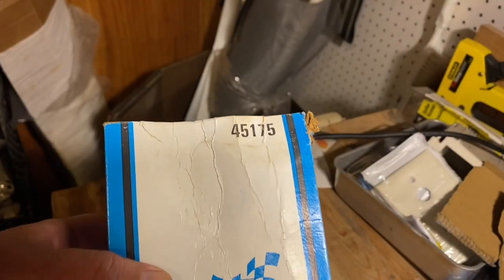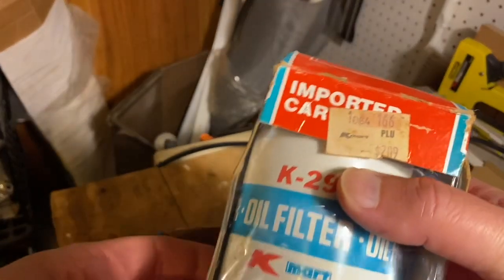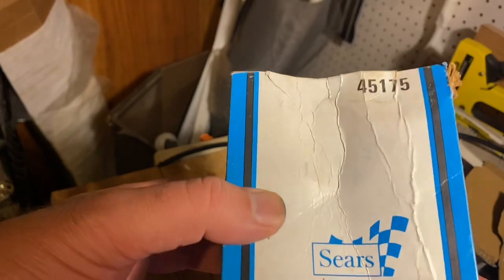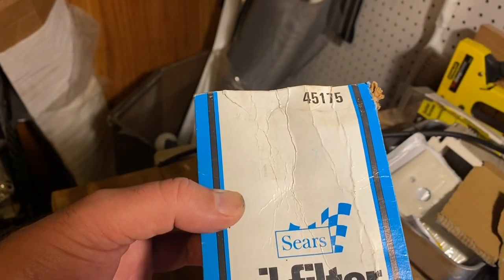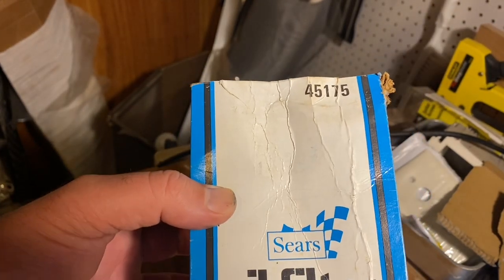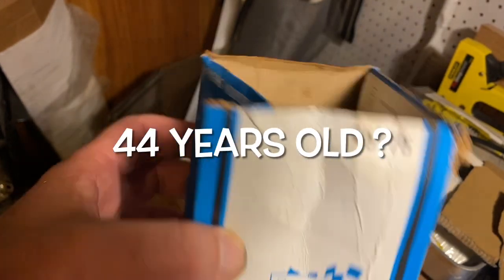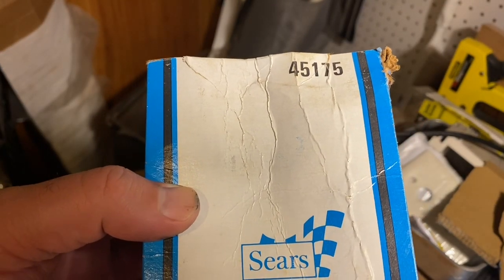I just got done making a video on a Kmart filter, cutting it open. While helping my father clean out the house and garage, I found this Sears filter and thought it'd be interesting to see what it looks like inside. This filter is probably from the late 70s or early 80s — about 40-something years old.